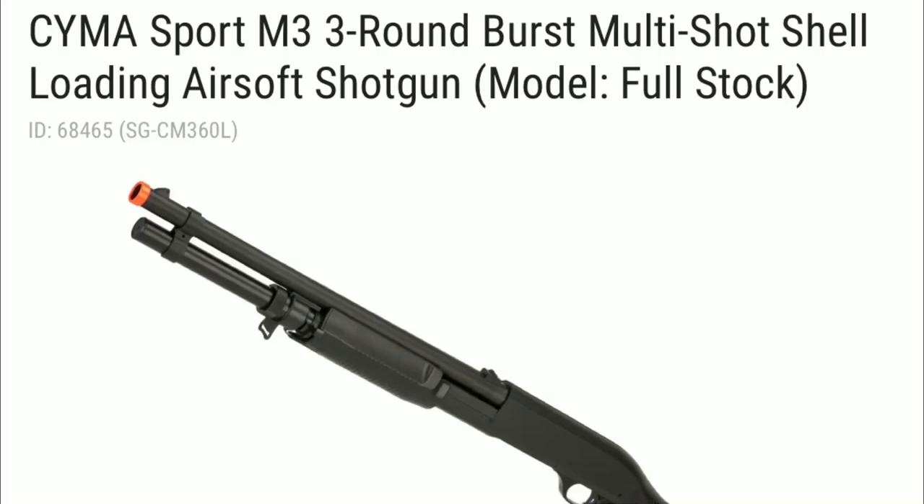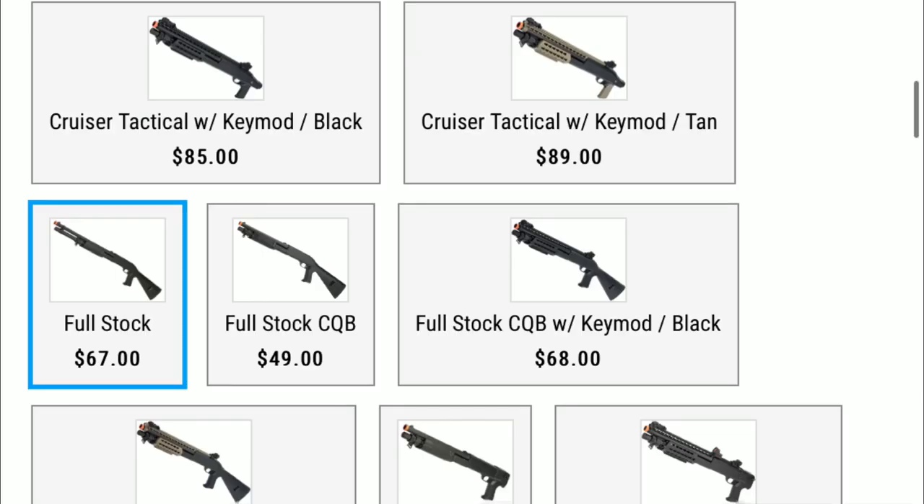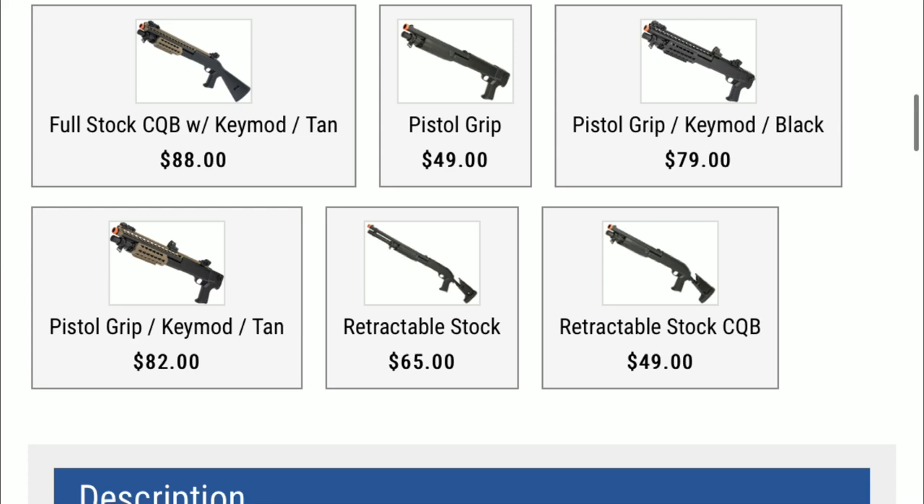On to a shotgun. This is the SEMA Sport M3 3-round burst multi-shot shell loading airsoft shotgun, also known as the tri-shot shotgun. I personally own one of these and I think it is pretty good, especially for the price. This gun comes in at $67 with 98 five-star reviews, and there are also plenty of YouTube videos on this gun. It comes in tons of different styles and sizes, all staying under your $100 price range.